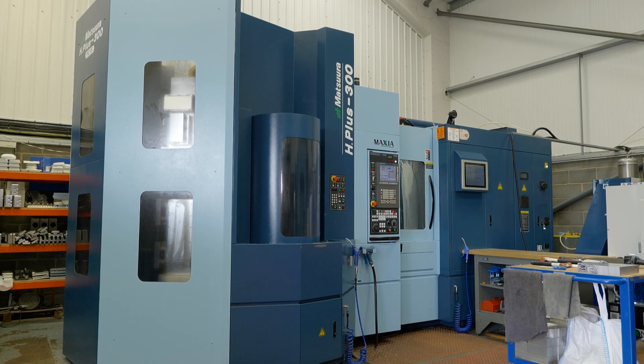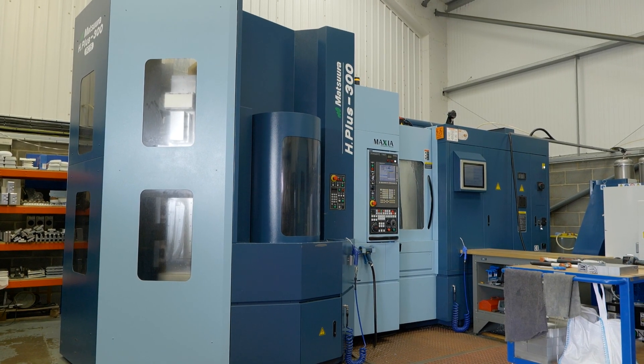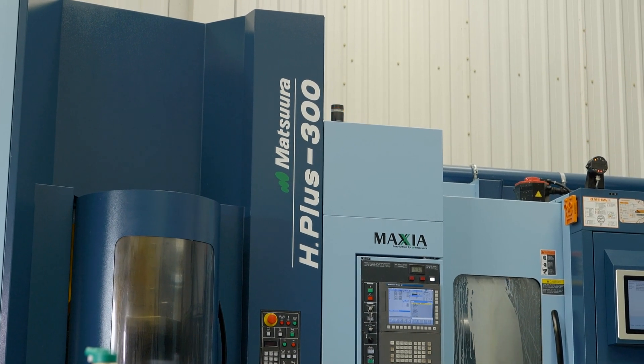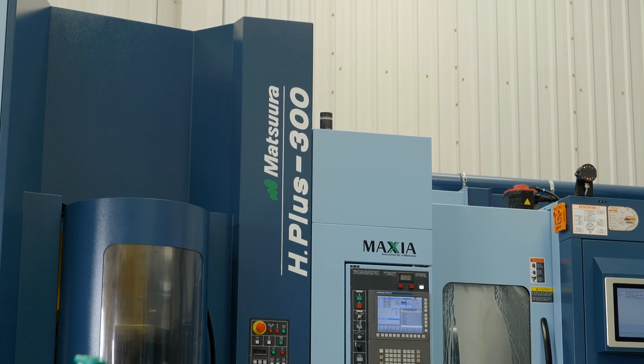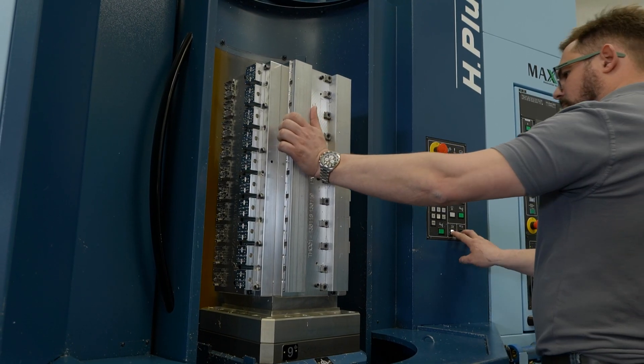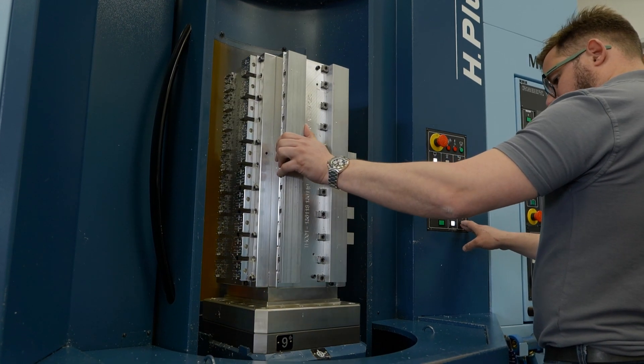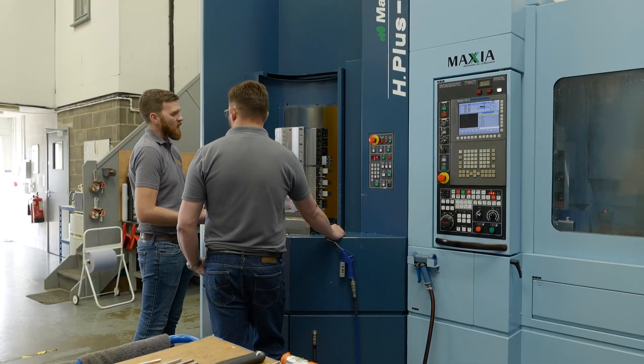Gareth, we're standing in your unit in front of a massive Hplus 300 machine. Why did you purchase this? The purchase of the Hplus was primarily driven by a new project for an existing customer where the demand in number of parts, amount of time, and spindle cutting time we needed to commit to the project was more significant than anything we were used to. We were looking for a machine that could offer the most unmanned machining time so that we didn't have to tend to the machine with operators every hour of every day.